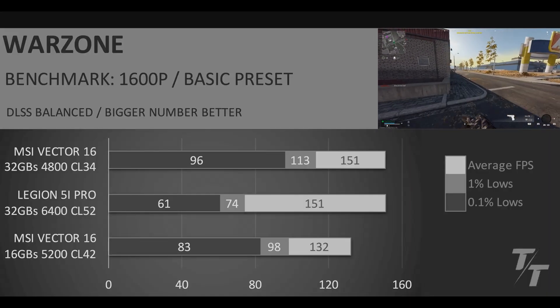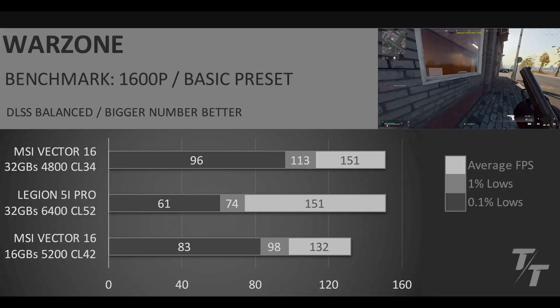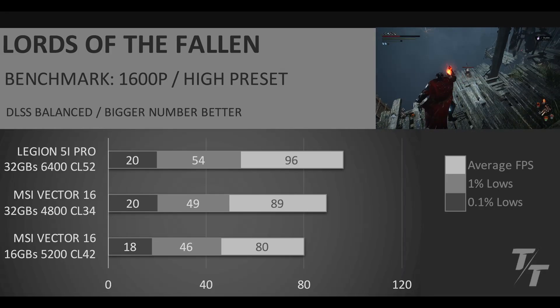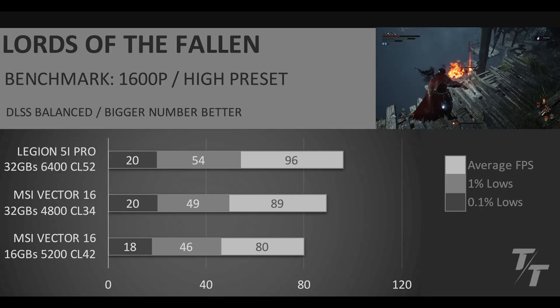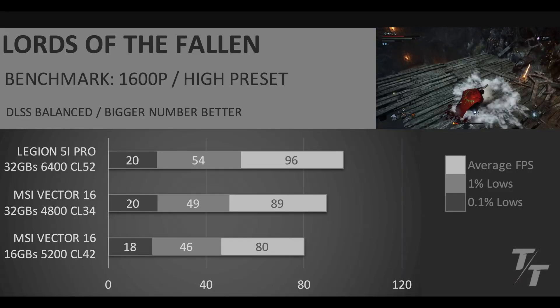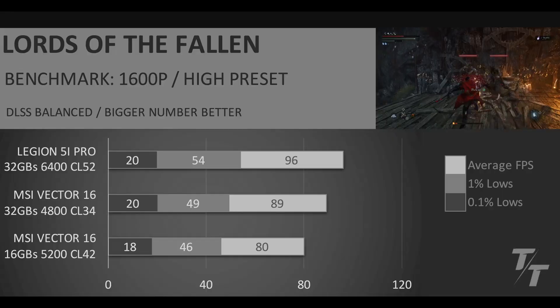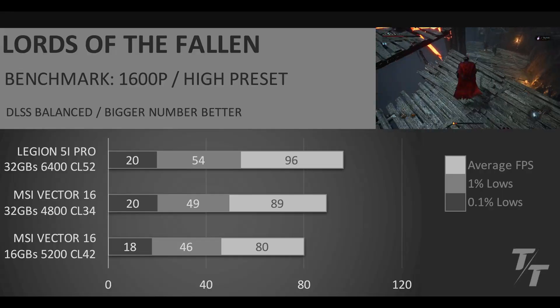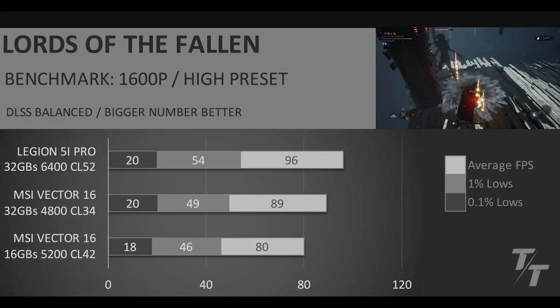This is the reason why I'm keeping this laptop moving into 2026. It's not all sunshine and rainbows though — in Lords of the Fallen with the RAM upgrade, we can see that the Lenovo Legion 5i Pro ends up taking the top spot. But overall, I'm still happy with the MSI Vector 16, and the performance uplift from the base model is still pretty good.